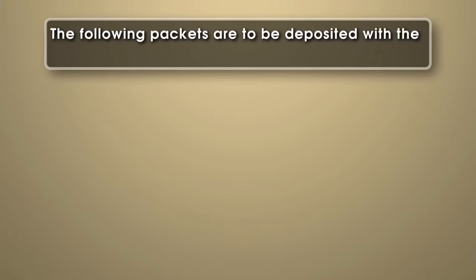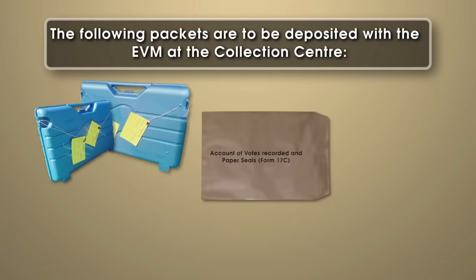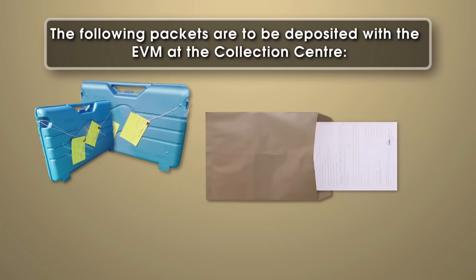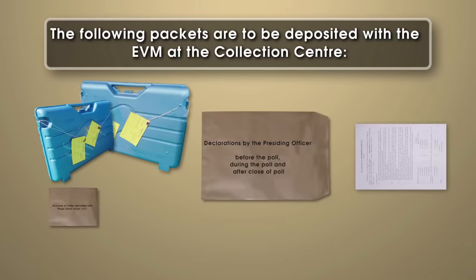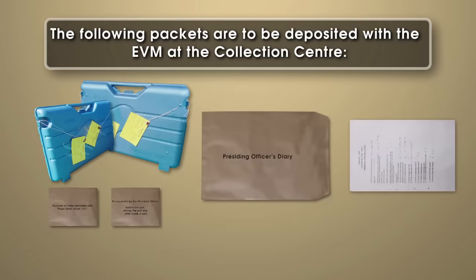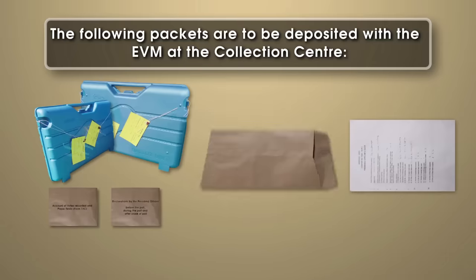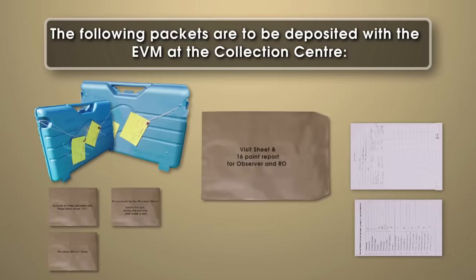The following packets are to be deposited with the EVM at the collection centre: the account of votes recorded and paper seals in Form 17C; the declarations by the presiding officer before the poll, during the poll and after close of poll; the presiding officer's diary; and the visit sheet and the 16-point report for observer and RO.